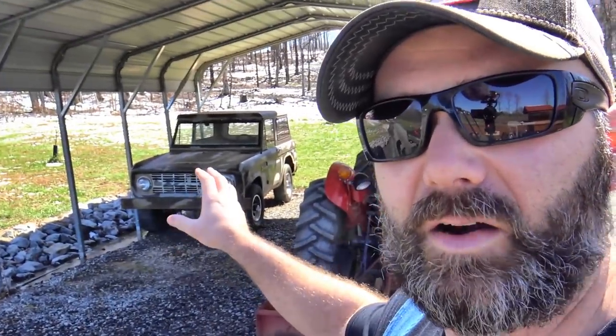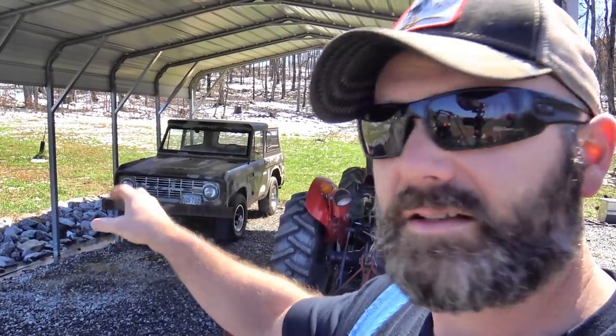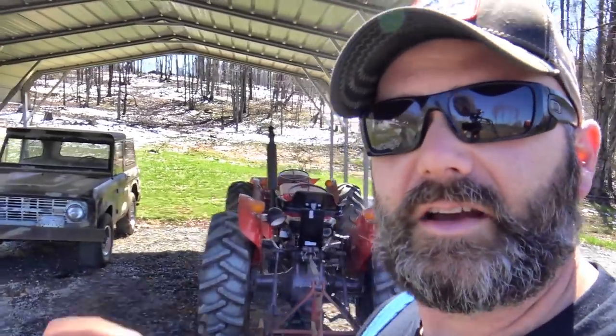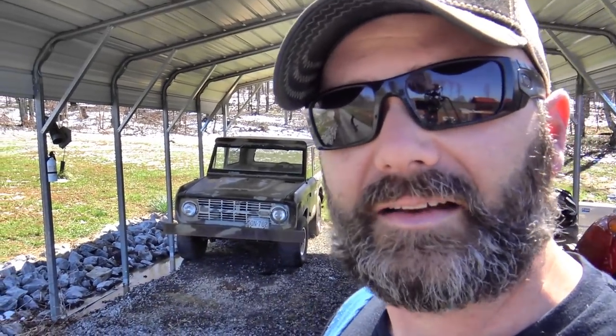We've got a 1968 Bronco. This used to be our fun rig, our farm rig for hauling wood around and messing around on the farm when I was a kid, and we're going to take this Bronco today and see if we can get it running. I know the brakes are shot, I know it will run. I've got a battery, I put an electronic fuel pump on it. So come along with me on the journey. We'll show you and tell you a little bit more about the Bronco — the engine, transmission, all that fun stuff. We'll give you a walk around and see if we can get this thing to run.